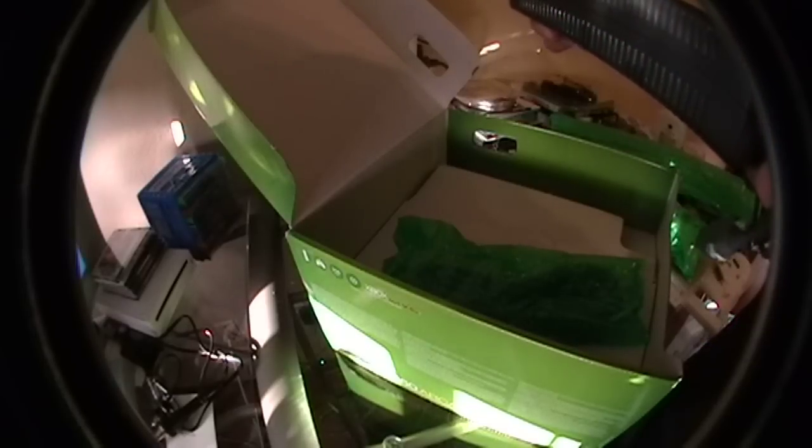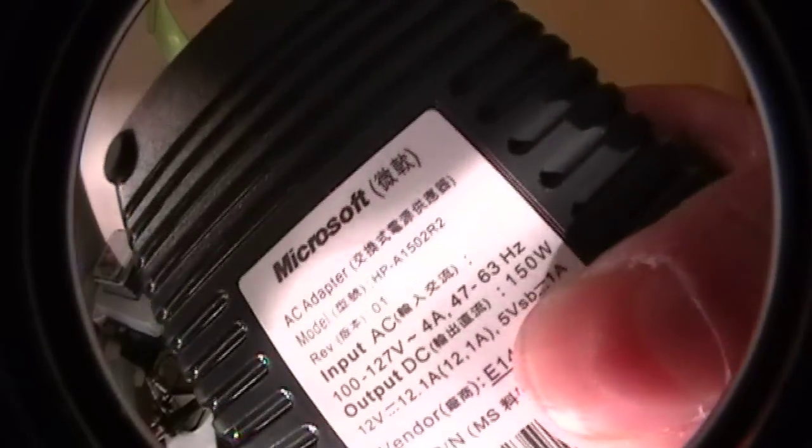And then you got your power adapter. Looking at the sticker — 150 watts, whatever. Which is how much it is for the Jasper chip. Good sign.